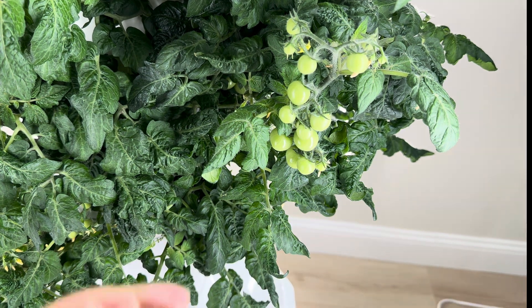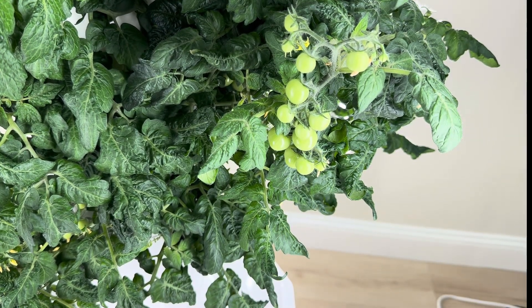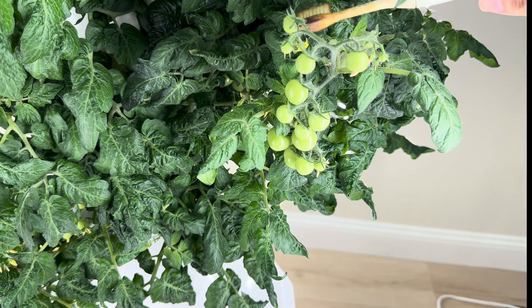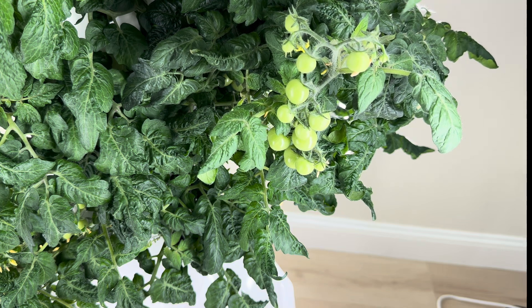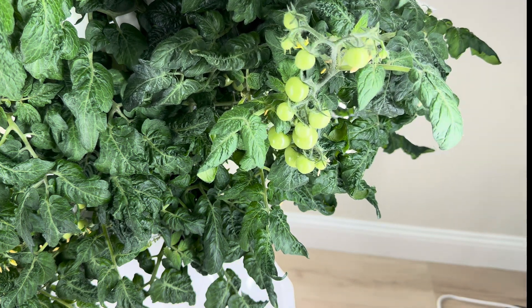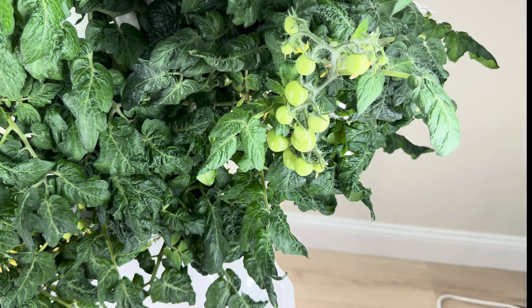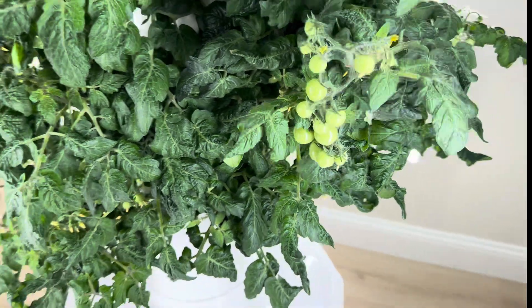Here's another lovely little cluster right here, and you can see a flower right there. I haven't pollinated this yet today, so let me get in here since we're on camera — it takes two seconds. I don't like to touch the tomato plant because it's kind of oily, so I get in with my brush and move the leaves around to make sure they're pollinated. They'll stop releasing powder when they're pollinated.